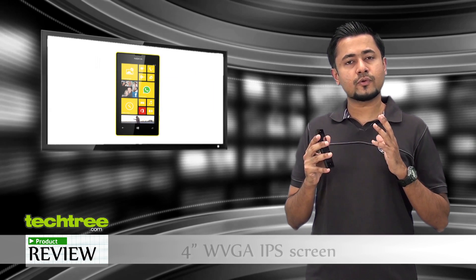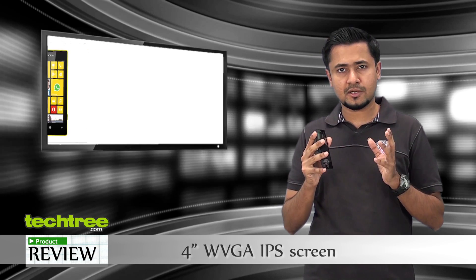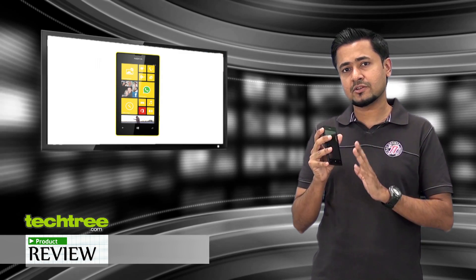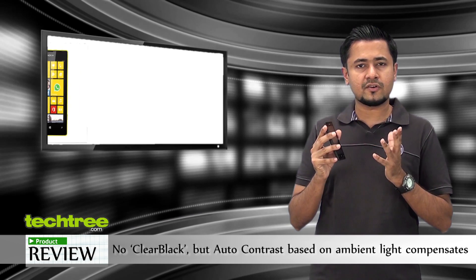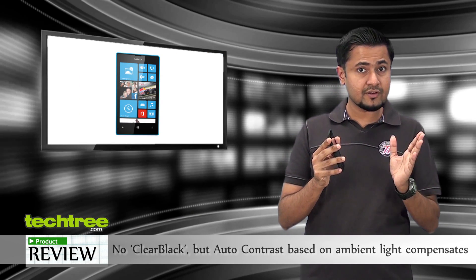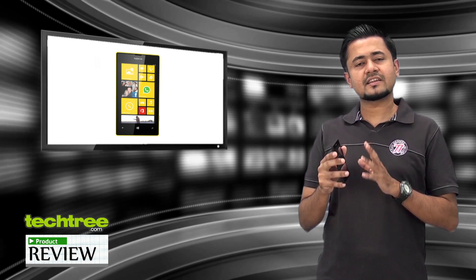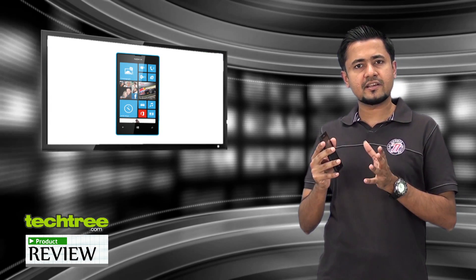The Lumia 520 comes with a 4-inch IPS display and, once again, the colors are quite vibrant and the picture quite sharp. Since it's a budget offering, it doesn't come with clear black technology, which means the polarization filters are missing on the screen. To counter that, the phone automatically adjusts the contrast depending on ambient lighting — so if you're outside, the contrast will be different from when you're indoors. As far as touch sensitivity is concerned, it's absolutely spot on. I would say this is one of the best screens you'd get in this price bracket.